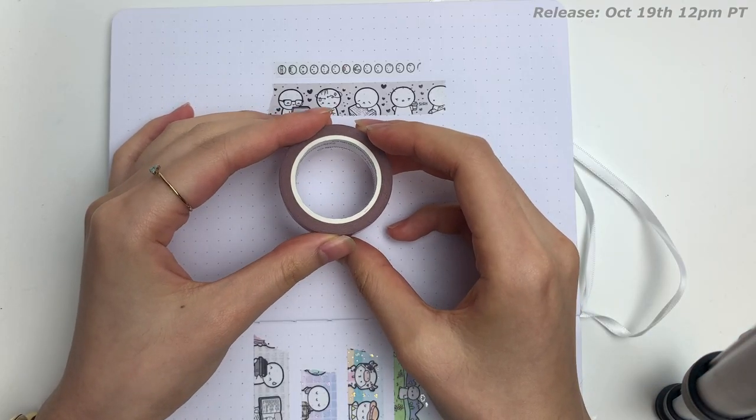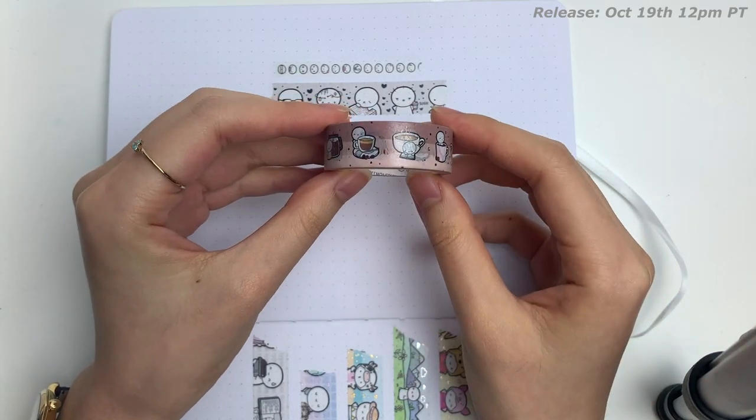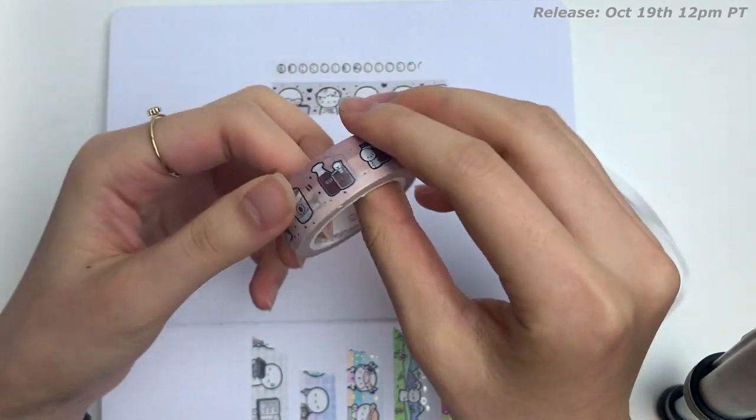The first design that I have is Coffee Time. How appropriate is this? I can't believe it's been over five years and I have not done a coffee-themed washi. I'm so excited.